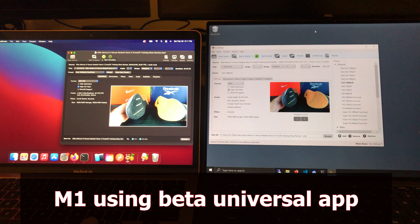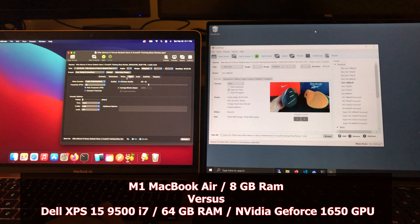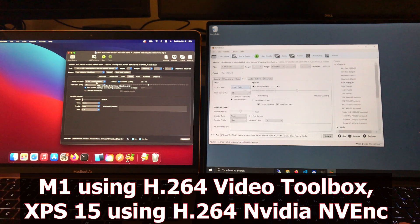We're going to take a 4K, 16 gig video. We're going to use HandBrake to encode to 1080p 30, and we're going to do hardware to hardware. We are using the H.264 Video Toolbox option on the M1, and we are using the equivalent option on the XPS 15.